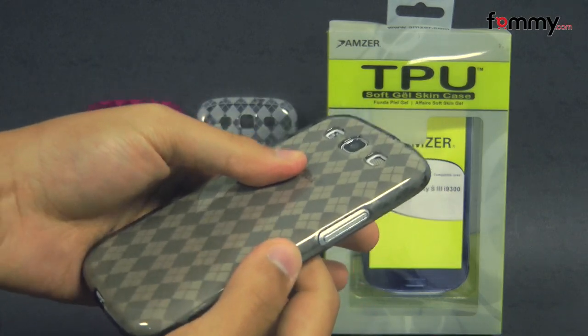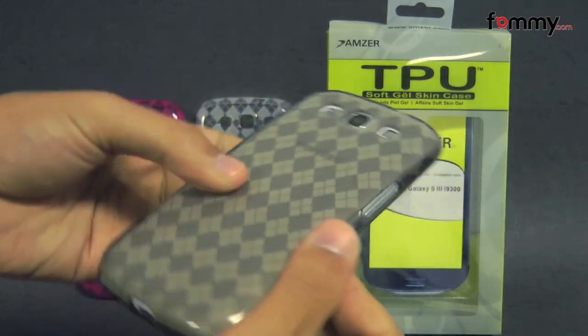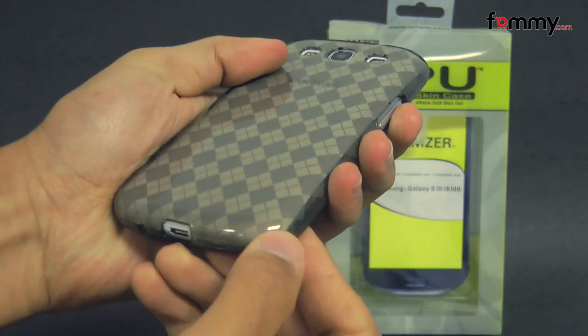The case is made with TPU which basically gives you the high gloss look of a hard case, mixed with the flexibility and shock absorption of silicone.